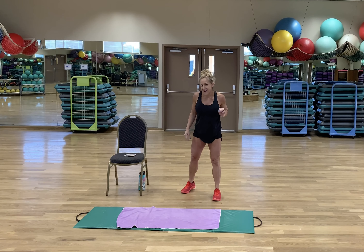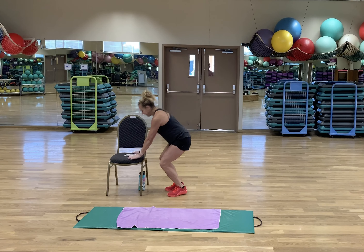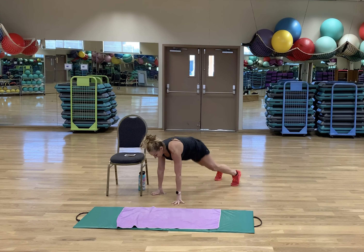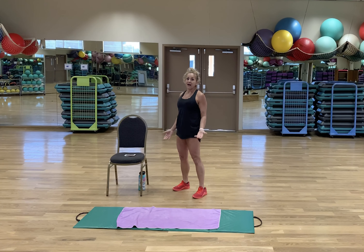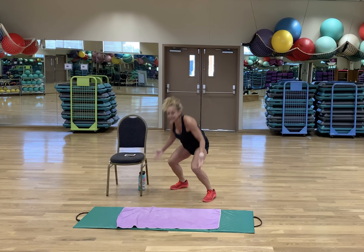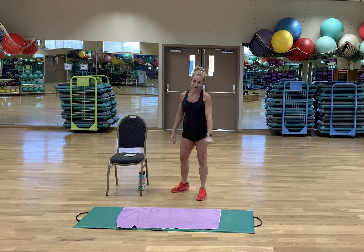Who wants to guess what's next? I think I hear somebody saying a burpee — you're right, it's a burpee! Level 1, level 2, and if you really want to go crazy, there's level 3. My shoulder still hurts so I'll stay at level 2 today, but level 3 is there for you.